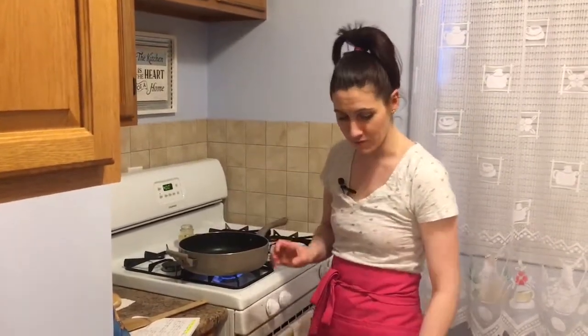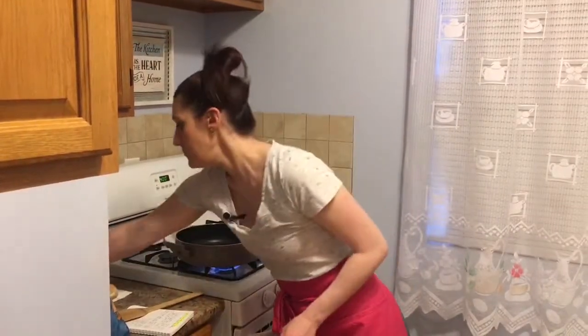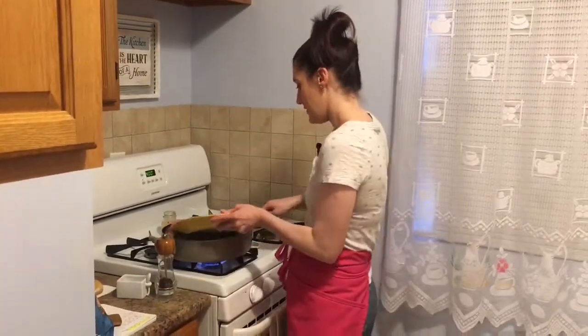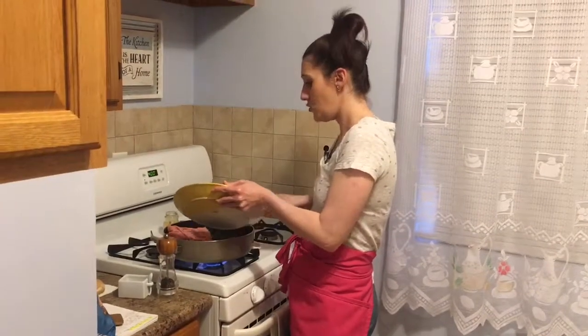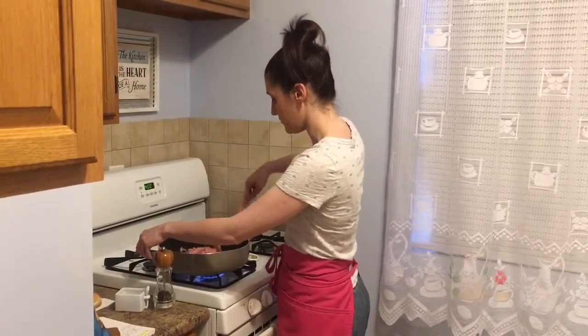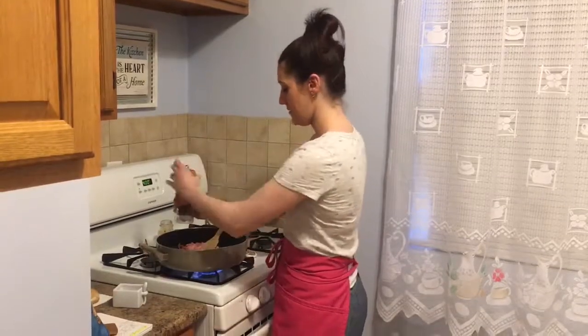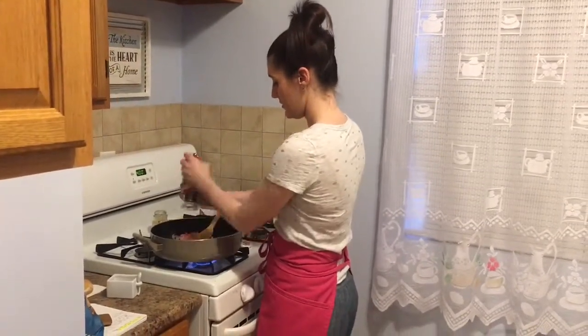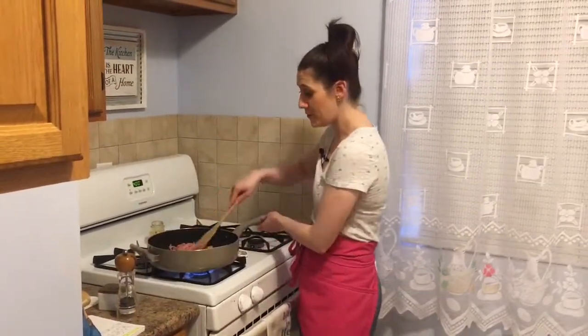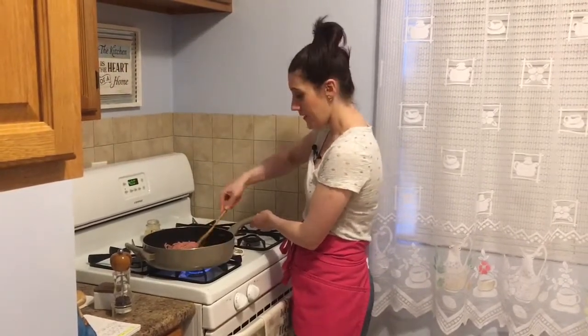I'm going to season the meat with a little bit of salt and pepper so it has some taste — you don't want it to be bland. I'm adding in my ground turkey. You can also feel free to use beef for this; if that's what you typically use in lasagna you can do that too, whatever you have on hand. Then we're going to add some pepper and some salt.